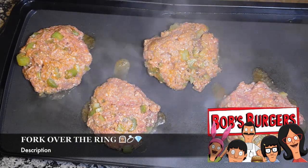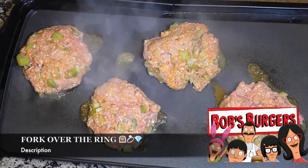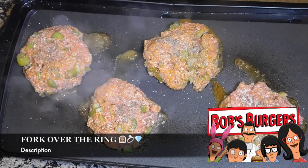Let them cook. I like my burgers well done, or at least this kind of burger I like well done, so I go ahead and cook them for about five to seven minutes on each side.